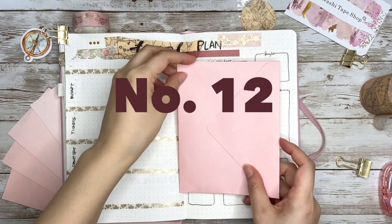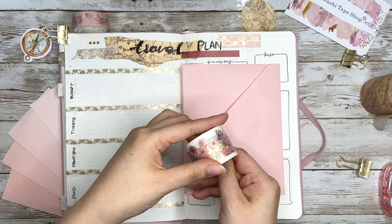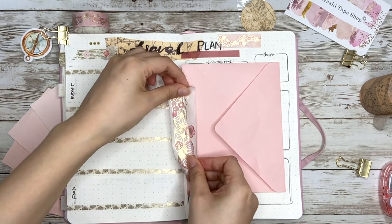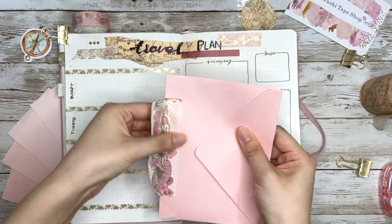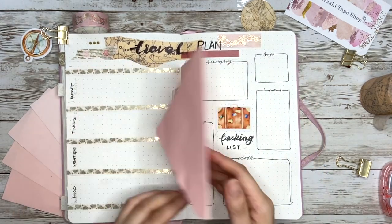Way number twelve is to use tape to add extra pieces or pages. I personally like to collect tickets and receipts as part of my travel memory, so here I tape an envelope in as an extra pocket for later collections.